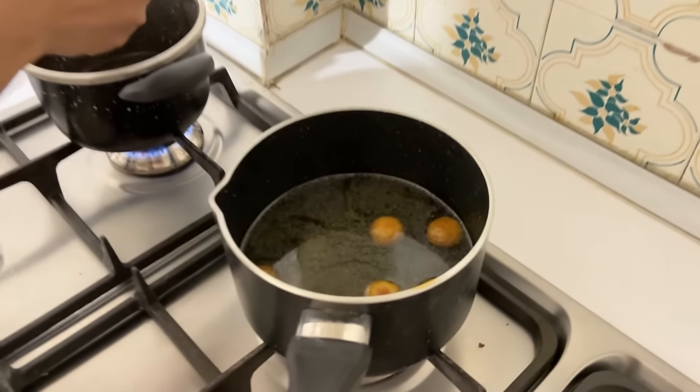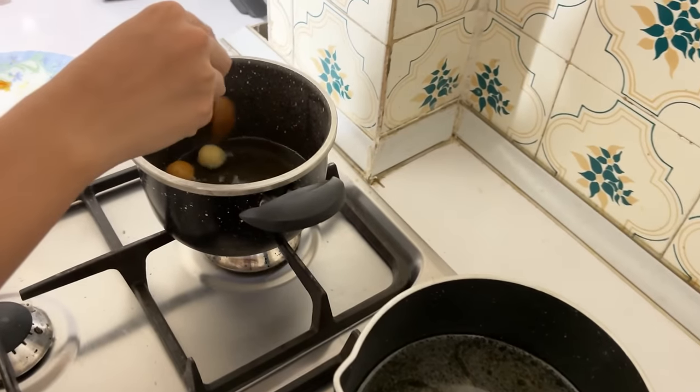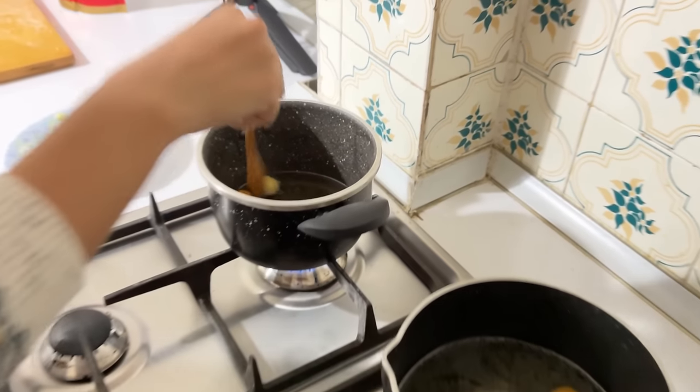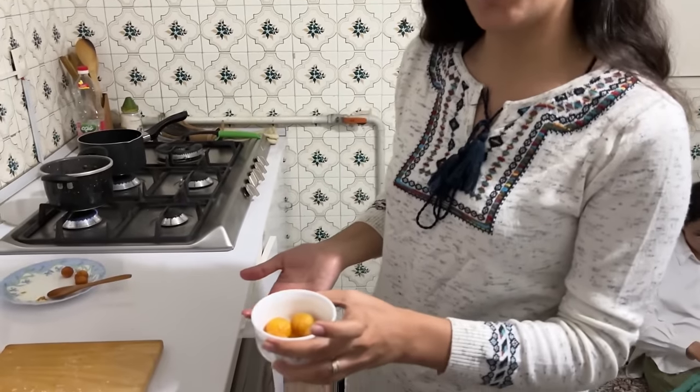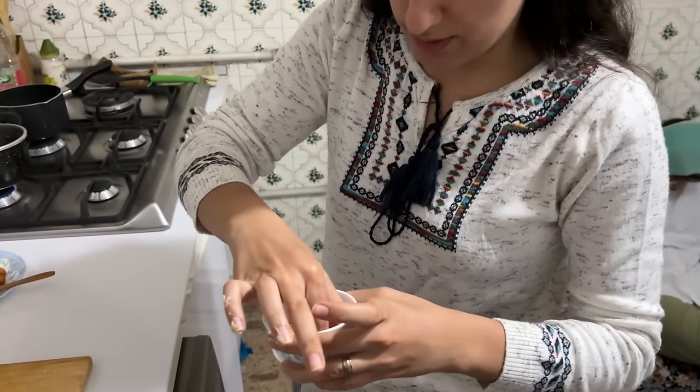Let's see how the taste will be — I hope it will be good. I will give them to taste and let you know. It's a little bit less cooked but it became good. Let me taste one — really good! We got one before so let me see how it is.